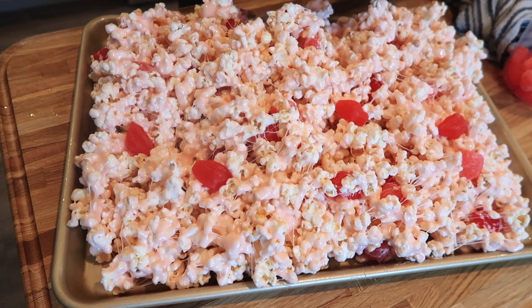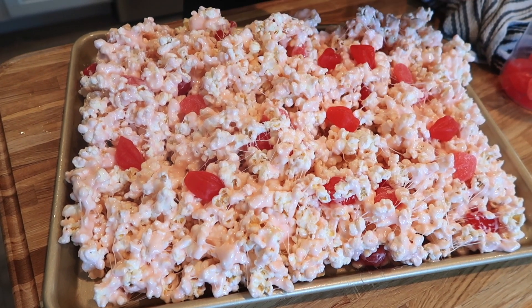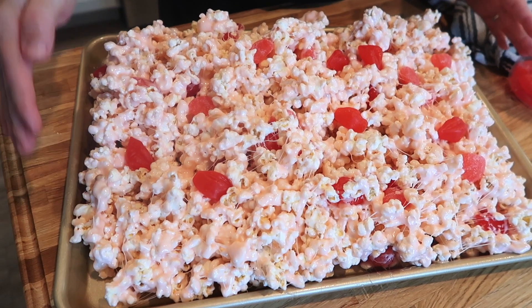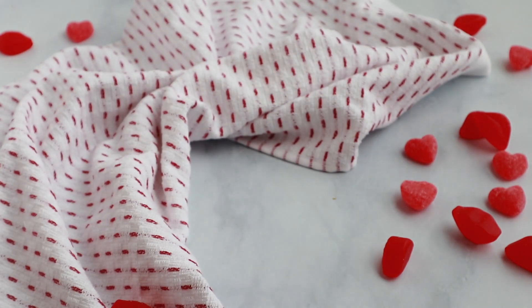I have a few extra candies I'm just going to put on top. Let it cool enough to handle and then it's ready to serve. There are a few different things you can do with this recipe — you can make it into a popcorn ball, put it in cute little cups, or just keep it cooling on a big baking sheet. Either way works great, just depending on what you want to do with your holiday treat.